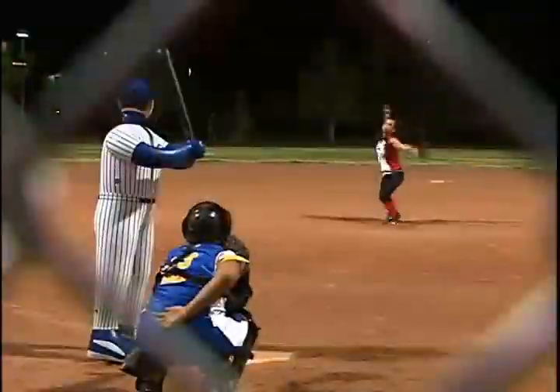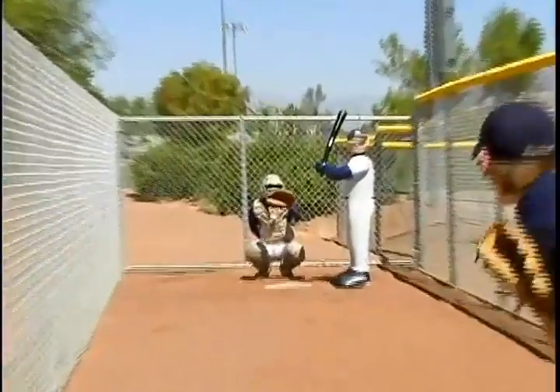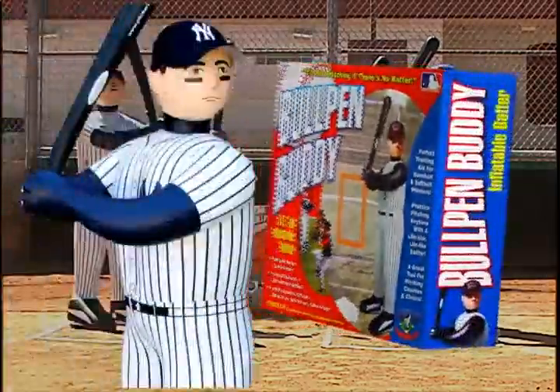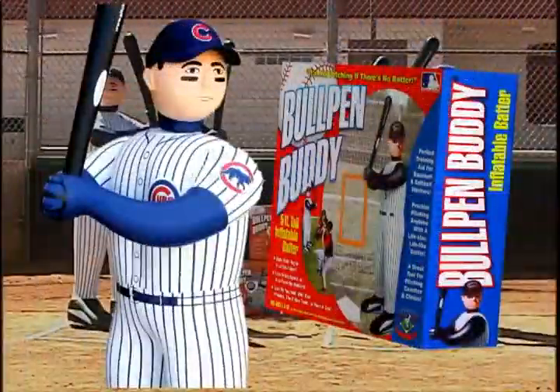From the backyard to the ball field, Bullpen Buddy is part of the team and it's licensed by Major League Baseball. Bullpen Buddy is designed in regular and big league style, in authentic Major League uniforms.